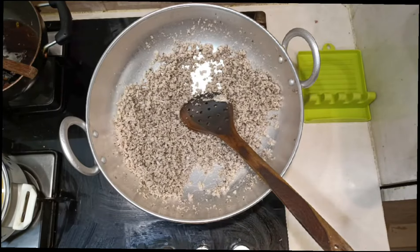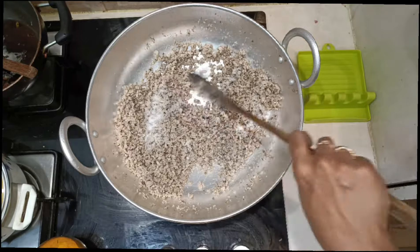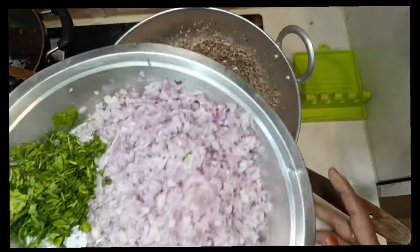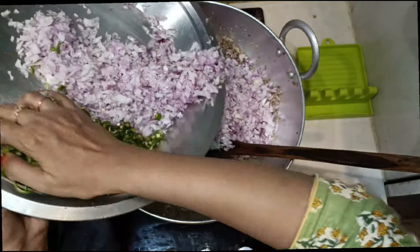Now add 1 and a half teaspoons of salt — you can check for salt and spices later once everything is done. Now add 1 kg chopped onions, a handful of chopped coriander leaves, and 8 to 10 chopped green chillies.